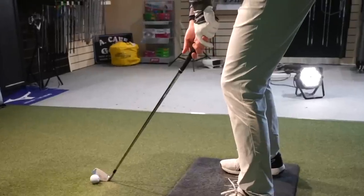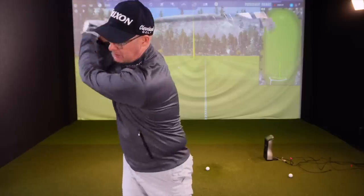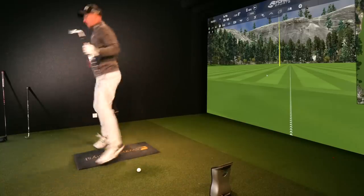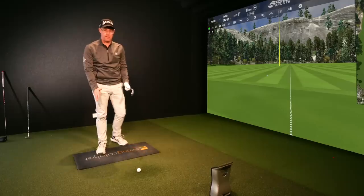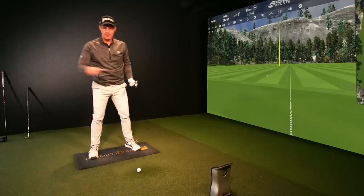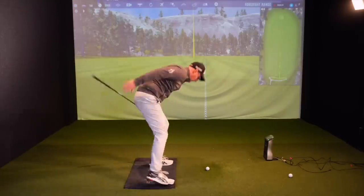I measure with Swing Catalyst on the floor, which measures all the pressures in the ground. To move those pressures at the times you need to move them, you've always got to do it way earlier than you think. Doing things in the backswing and pre-swing really changes the order of the golf swing. Think about this: if you're going to jump and spin 360 degrees, you don't start and jump — you go the opposite way first to load, then push to go.